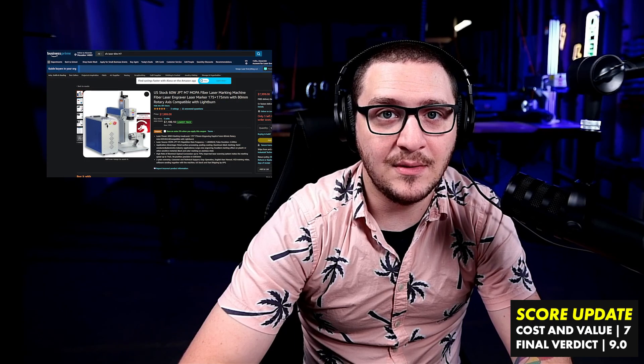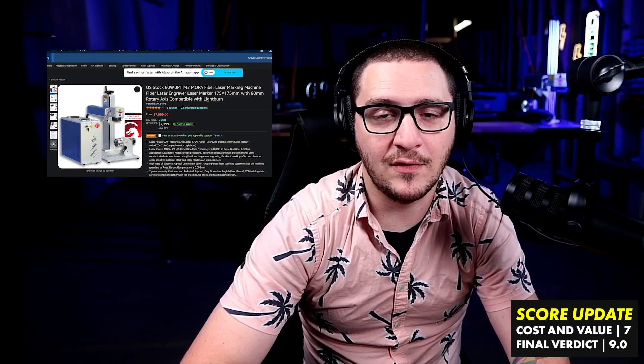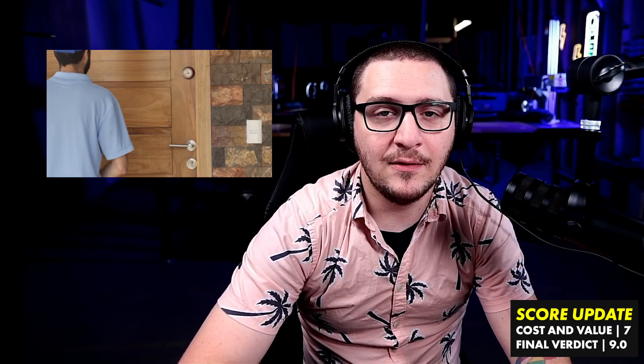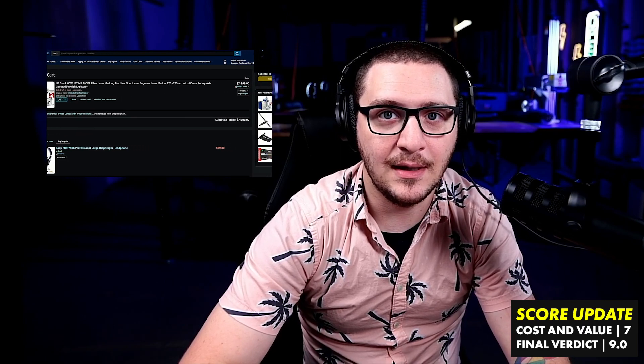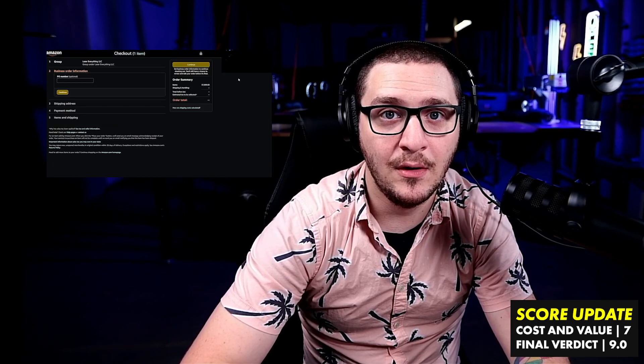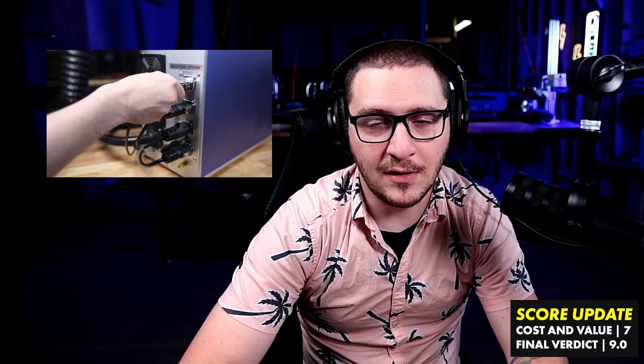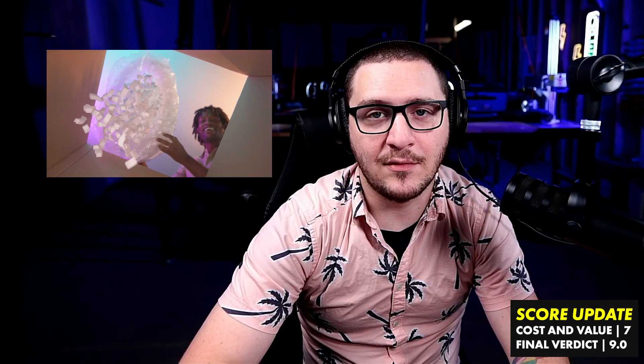So what I essentially had them do is change the link that we dropped in the description to the source for the 60-watt M7 M-R, but it is now an extra $1,300. If you buy the sources from just the market at market price, usually you're going to be spending like $2,000 to $2,200 more on the M-R than you're going to spend on the E-Series. So now you can get the E-Series for $7,999, and you can get the M-R — the C-Series, if you want to call it that — for $9,299.